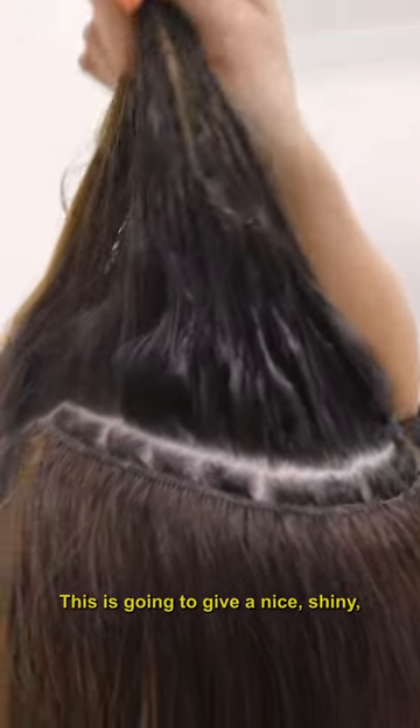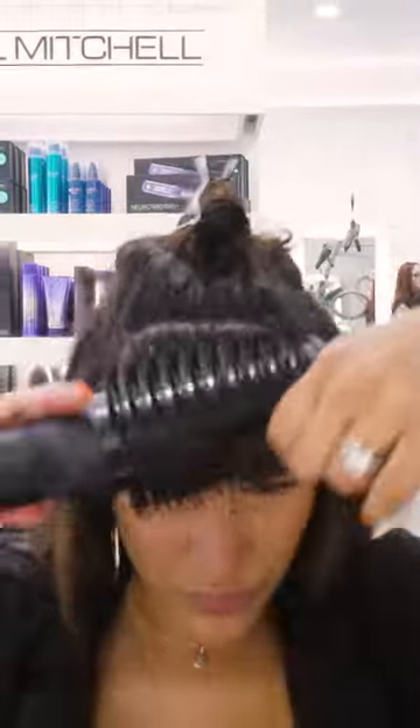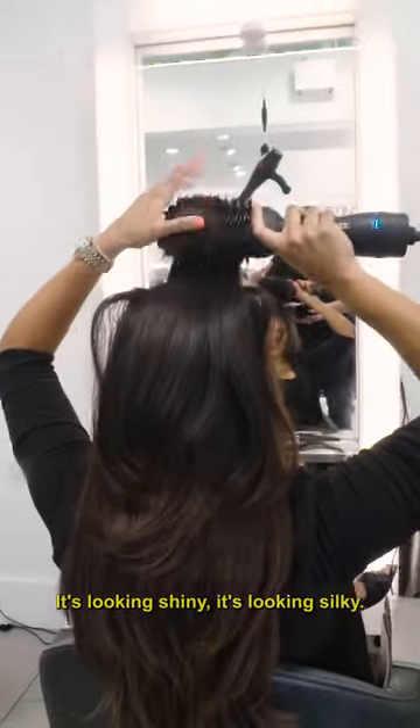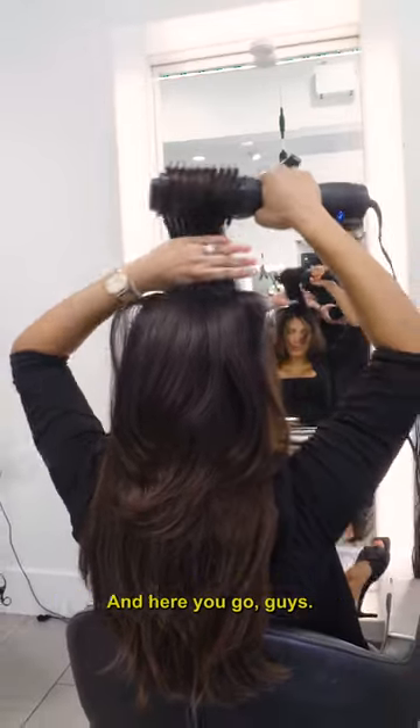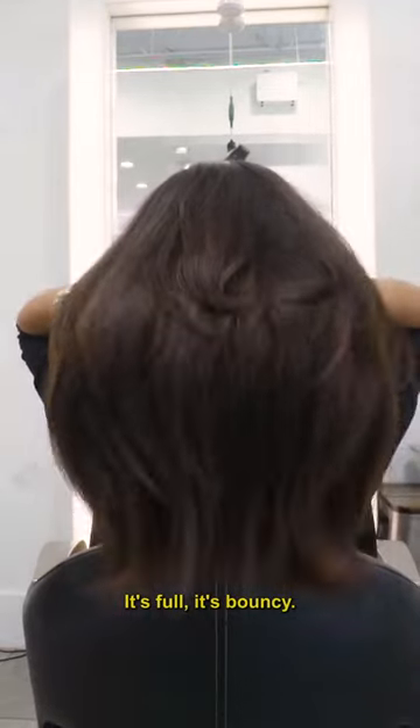This is going to give a nice shiny, silky, and voluminous salon blow dry look. We're going to go to my front hairline — we have the bangs, we have the top, it's looking shiny, it's looking silky. And here you go guys, I have a nice salon blowout. It's full, it's bouncy, and I did it all myself with the Amika blow drying tool. I'll see you next time.